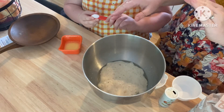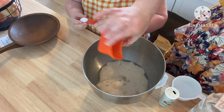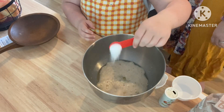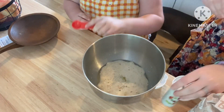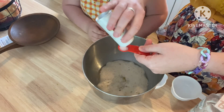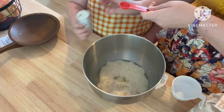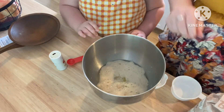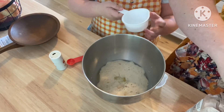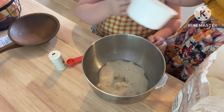Then you're going to add two tablespoons of melted butter. And then you'll add two teaspoons of salt — Macy's got one and the other one — two teaspoons of salt. And then this is where you're going to add the flour.